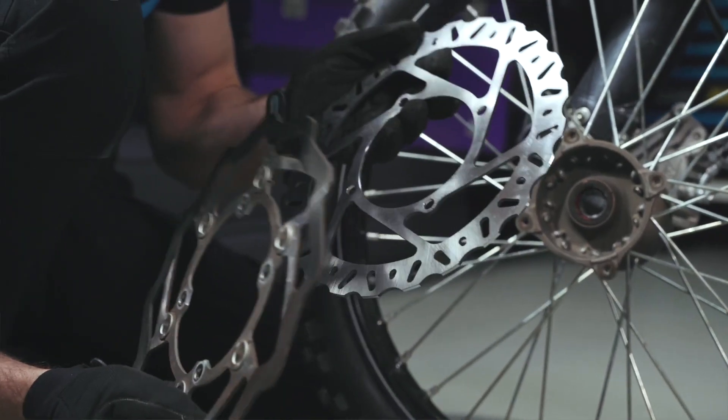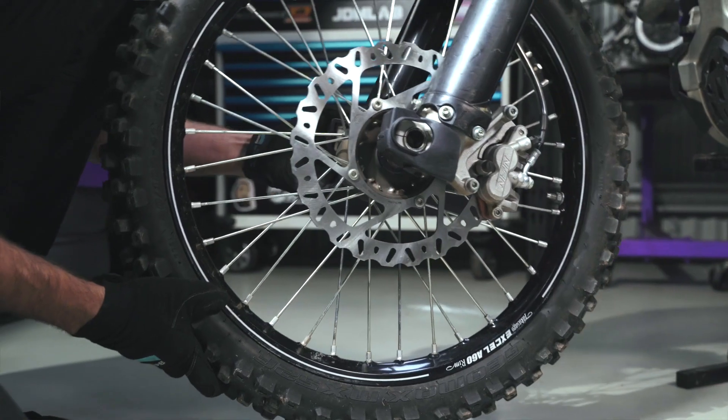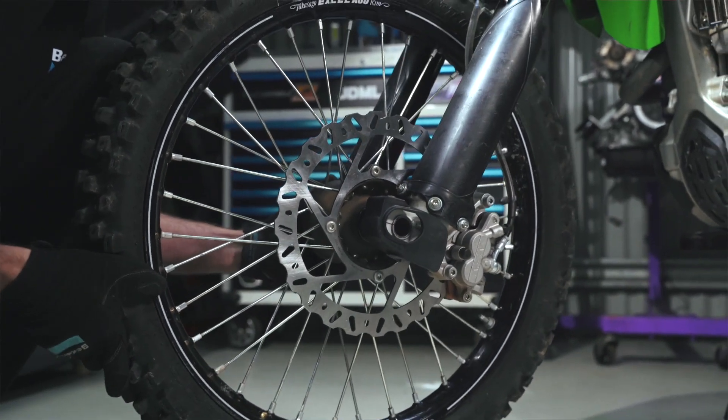If a warped rotor is the culprit, more often than not it'll need replacing, as most motorcycle disc rotors are too thin to be machined.